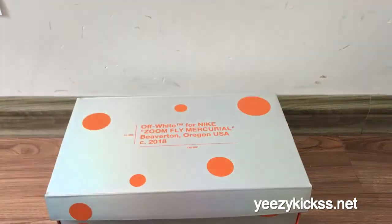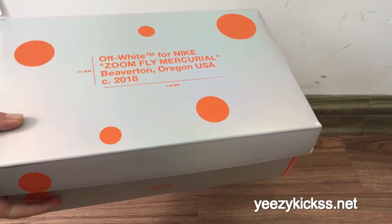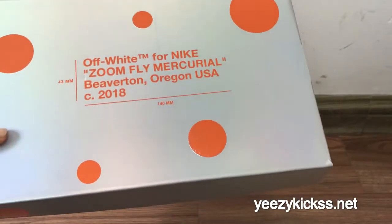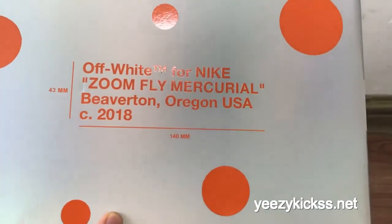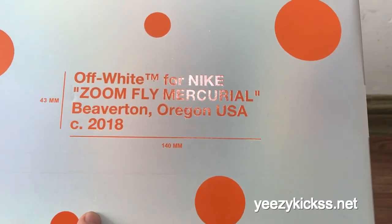Now I'll show you the details for the box. You can see this box is not the same as the other Off-White shoes. It's turned to gray colors, and you've got the orange circle right here. The Off-White logo is also turned to the orange colors, and it says 'Off-White for Nike Flyknit Mercurial' and 2018.